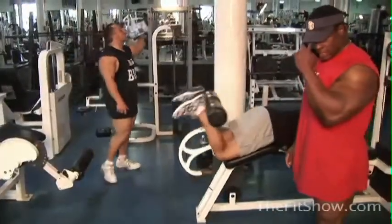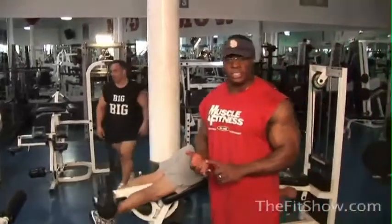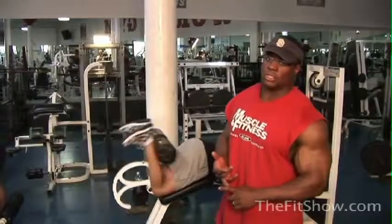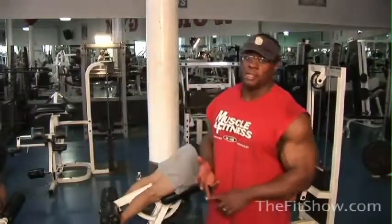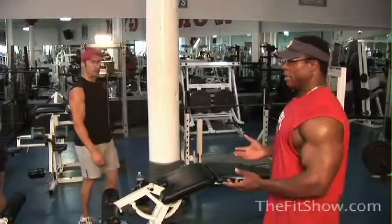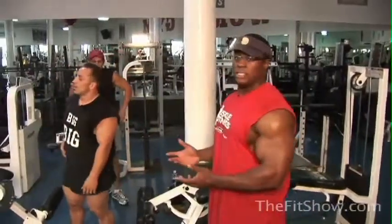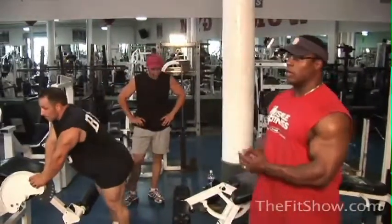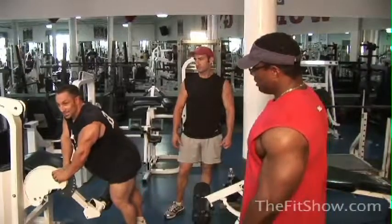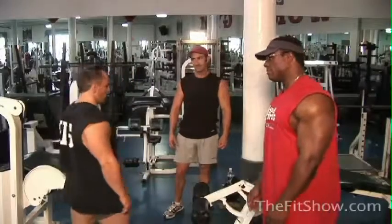We're almost finishing up here. I was talking to Derek about what we're going to do next — it's either going to be good mornings, stiff legs, or some variation of that. For the last exercise for hams, we've got a really cool exercise you probably don't see a lot in gyms — but once you see it, you guys will really enjoy it. Pete actually did his 100 reps. So seeing as Derek did stiff leg deadlifts before and tore his hamstring, let's show them that he's fully healed and do them again. We'll do stiff legs, but be a little smarter with the weight this time.